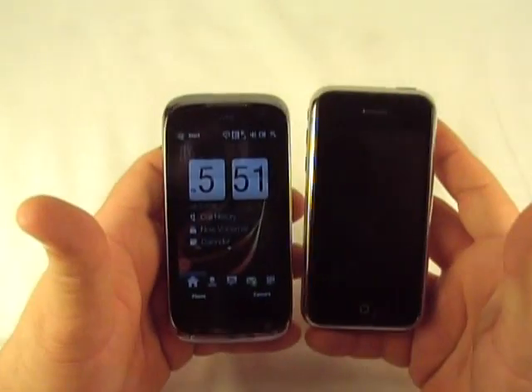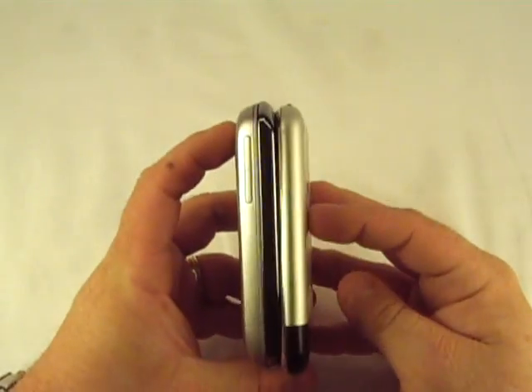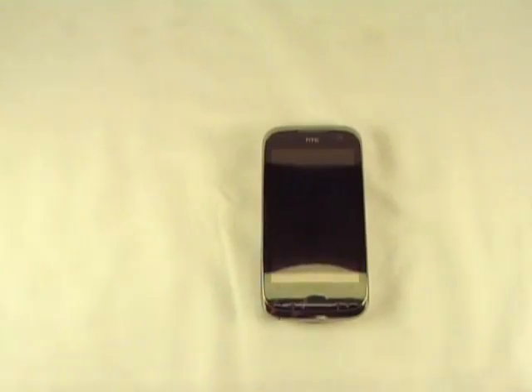And we'll finish it off with the iPhone — the original iPhone. And there you have it. So let me get this thing set up and move the camera around and I'll give you a little quick software tour.